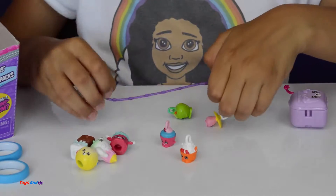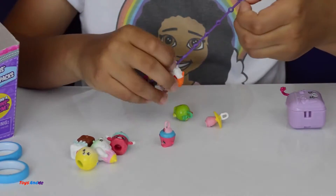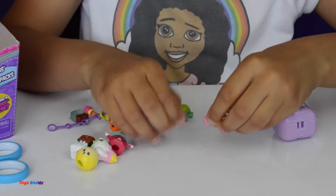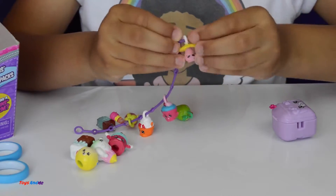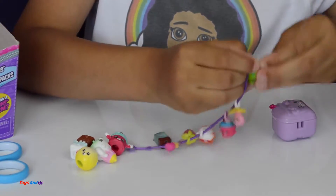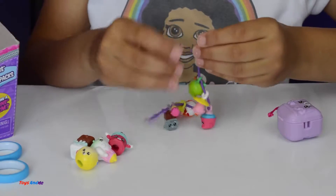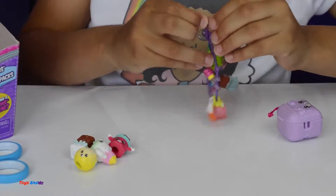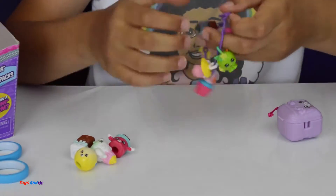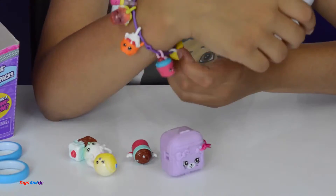Some charms have holes on the bottom, which I didn't expect — like this one does. I think that one is called Yochi. I've got lots of charms and I'm going to have even more. My last one — Apple Blossom! There is another charm bracelet and there are 36 charms to collect. Wow, look at this — here are my charms on the bracelet and it looks so cool. I'm definitely going to wear this!